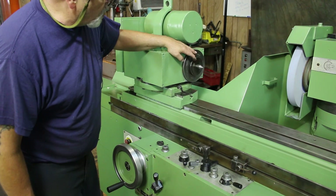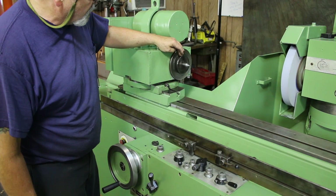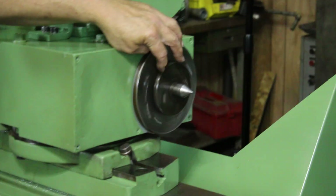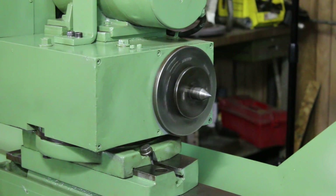This is a Morse Taper No. 5 in the spindle itself. Right here is a reduction sleeve, probably to a Morse Taper No. 3 — this is a sleeve that goes from a 5 to 3. The tailstock itself is a No. 3 Morse Taper.